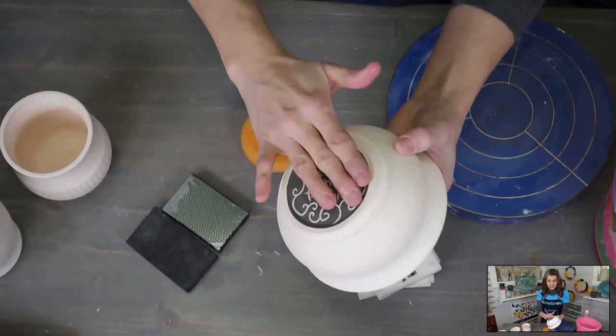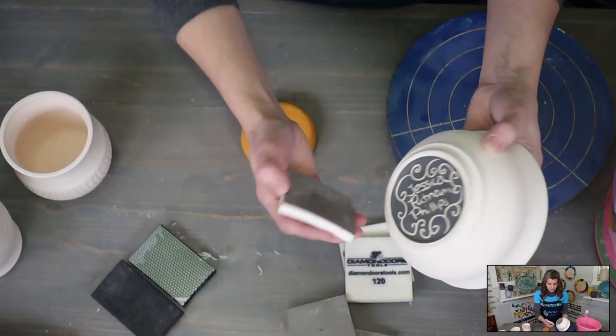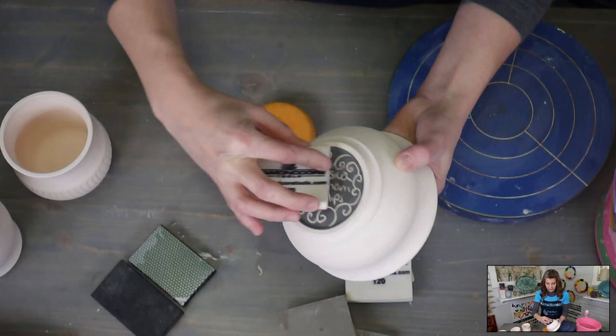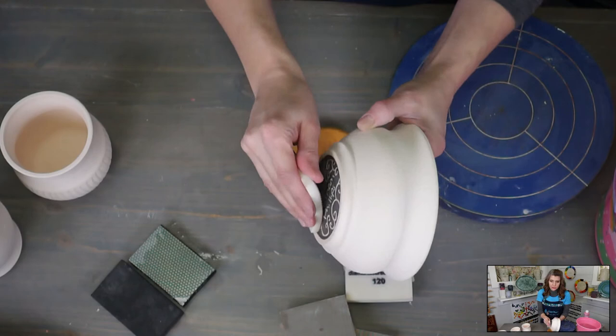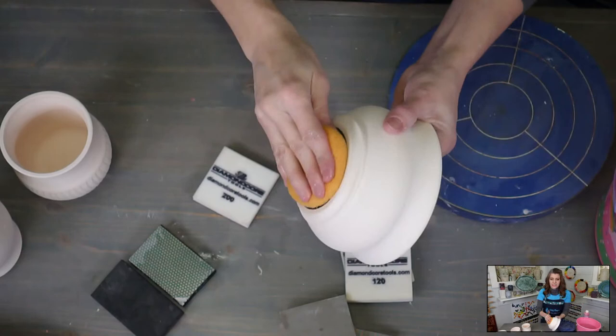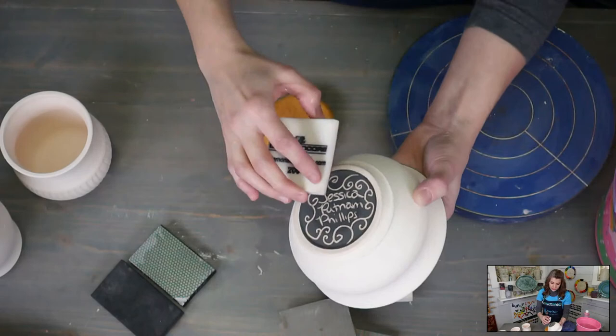We're going to wipe this bowl down — it's similar to the ones we were making yesterday, except I didn't alter it and it's a little smaller. Now let's try these over here. I need to sand a little bit off the bottom; I'm going to go with the 200 grit. Sometimes when I carve my signature into the underglaze on the bottom, it will leave a few rough spots, so I just want to take care of that right now. I'm not sanding so deeply that it sands away the underglaze — just getting rid of any burrs.